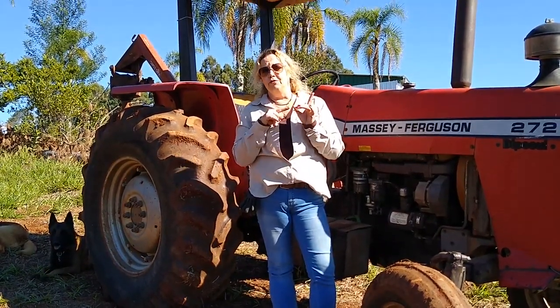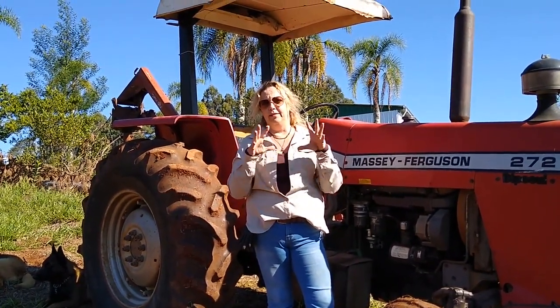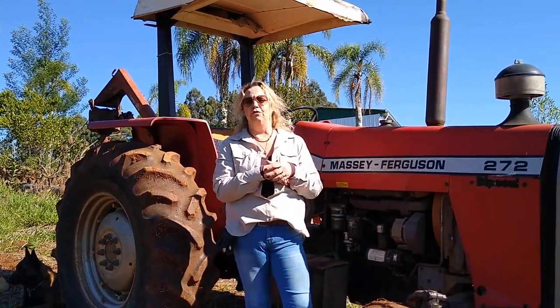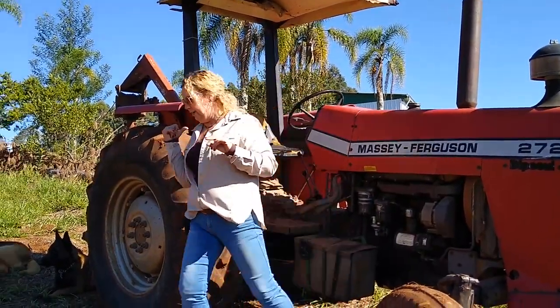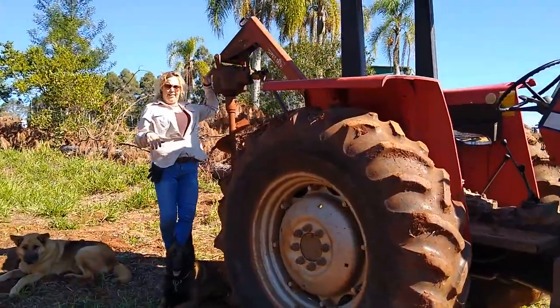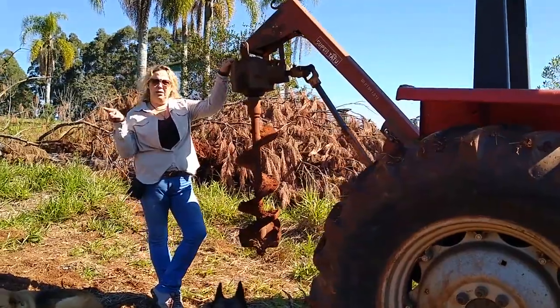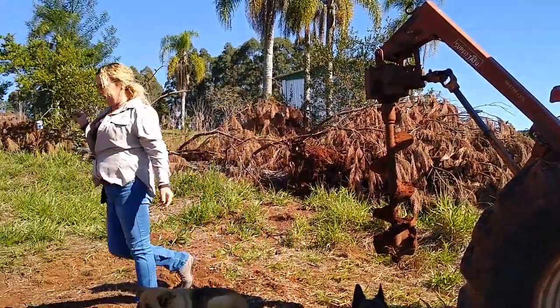Como vocês viram no início do vídeo, como que eu perfuro — como que eu abro os buracos para colocar os palanques. Eu tenho um trator grande, relativamente grande, um 272, e eu uso o implemento que vocês viram, que é uma broca de 30, para fazer os buracos.